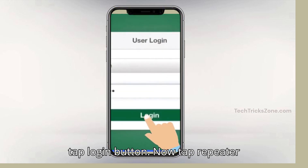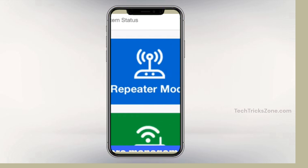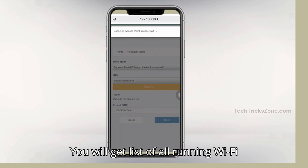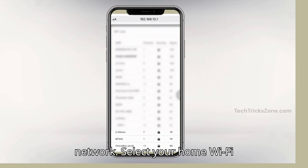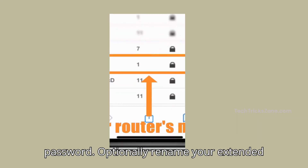Now tap repeater mode and wait while the extender scans. You will get a list of all running Wi-Fi networks. Select your home Wi-Fi SSID.